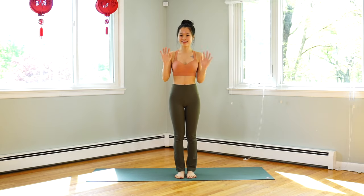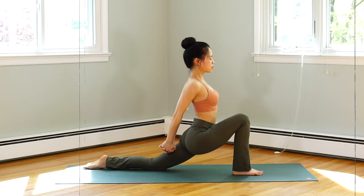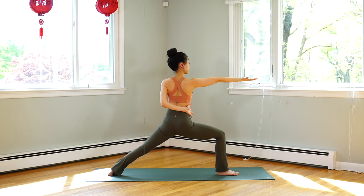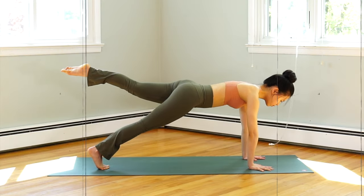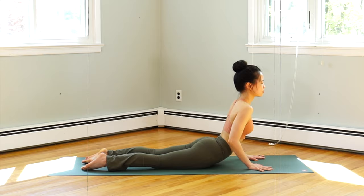Hello everyone, welcome back to my channel. Today's video is a 25-minute power yoga session. I hope that by the end of this video you will feel much stronger and more refreshed. Without further ado, let's get started.